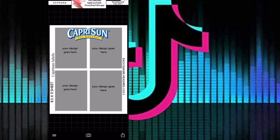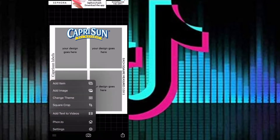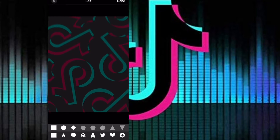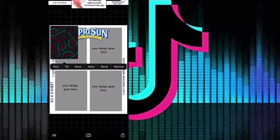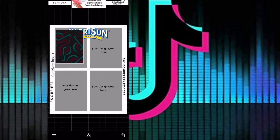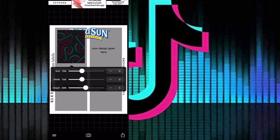Don't worry about the Capri logo at the top because that part is gonna be covered up and you're gonna be cutting it out later. Next I'm gonna pull up the background logo I want to put in each square — you can put different ones if you choose. I'm going to be using this TikTok logo. Click on it, click on size, and then measure it to fit inside each square, then move it over and measure it out.